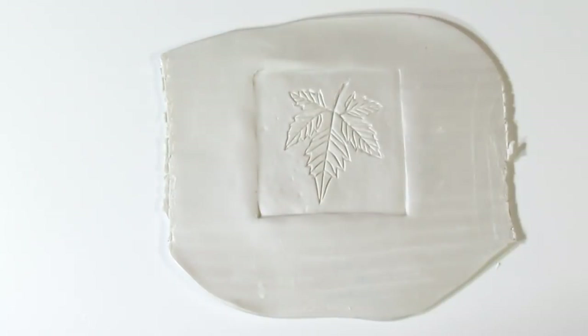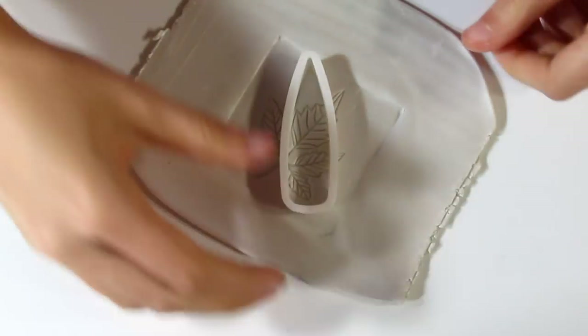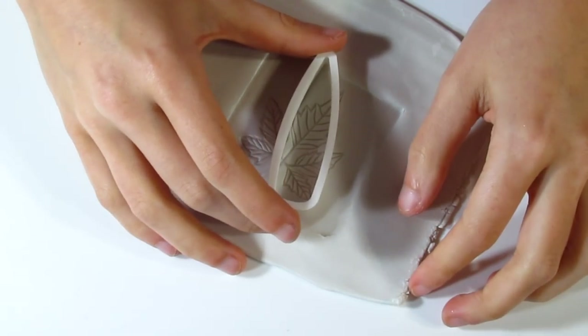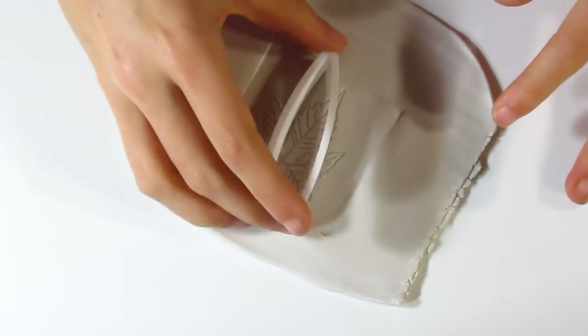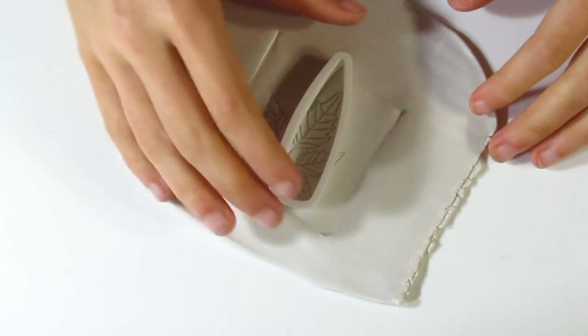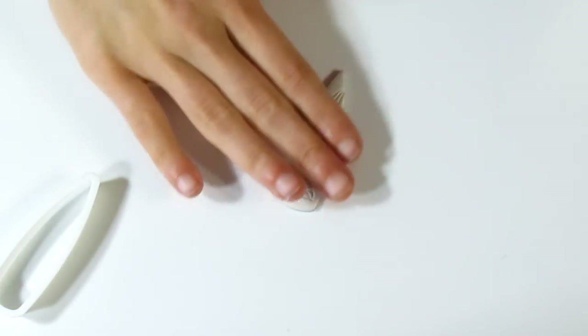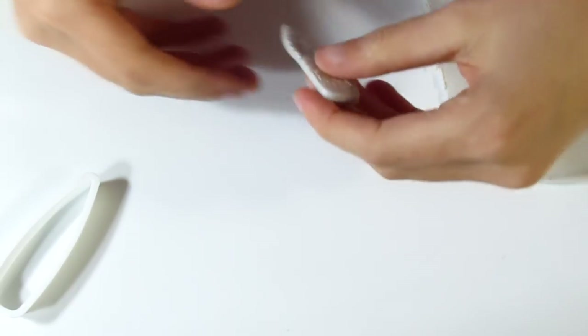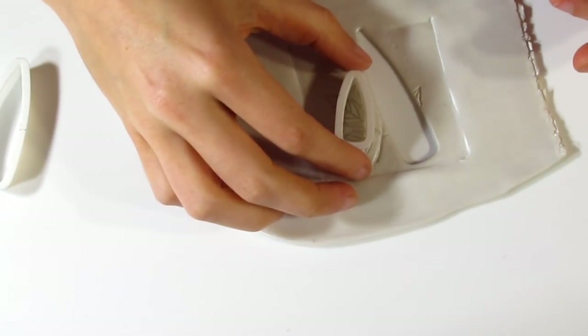Then you're going to need your cutters. I'm going to be using my rounded daggers — I'll start with the largest. Let's see where I want to cut this — I want to be able to see the leaf. It might help to just gently smooth off these sides. I think I want to cut it out about there. There we go — you can see how nicely that cuts. That's one pendant. Because it's got cornstarch on the back, it's not going to stick to the tile.